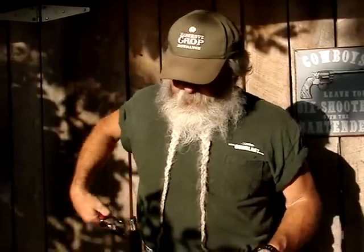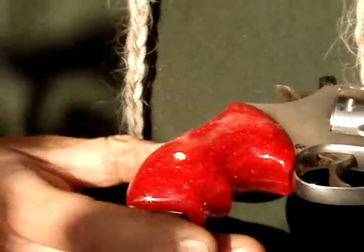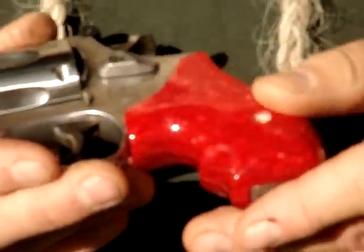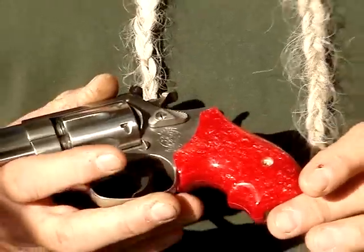They also have a red, and these are on a J-Frame Smith & Wesson. They're compact, good-feeling little grips with finger grooves. The red has got some kind of a marbling in it, or a metal flake — whatever you want to call it. Reminds me of a finish on a bass boat. But it looks real good and really dresses up a gun if that's what you want.